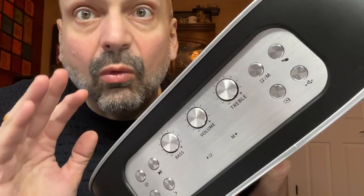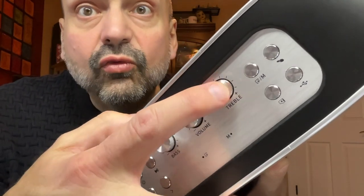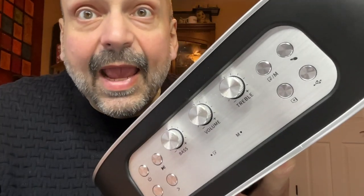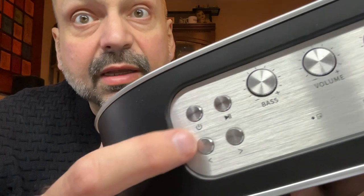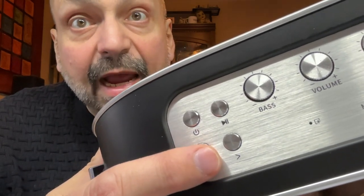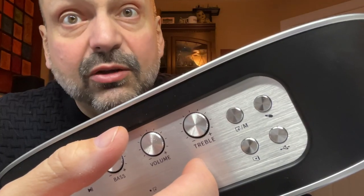This is really special. Bass, volume, treble — analog dials. Power, play-pause, previous track, next track. The mode buttons have icons to let you know what they do.